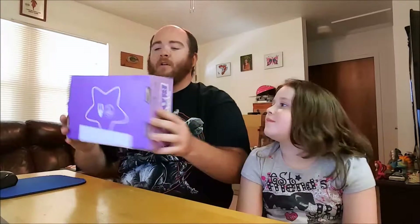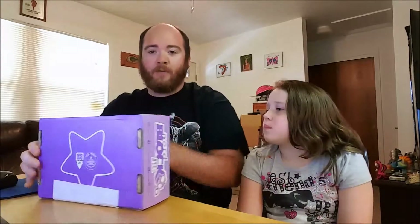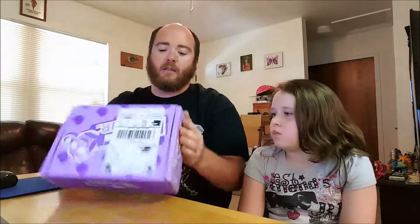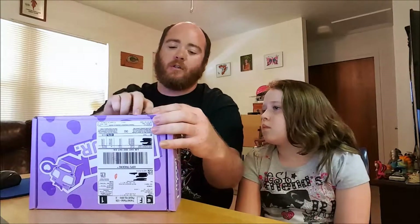Hello YouTube users, I am TheHuntedRabbit and I'm joined here today with G-Money. It's kind of a special deal because this is a new phone that we're recording on, so hopefully the video is a lot better. We're here today for another NerdBlock Jr. unboxing — this one is for the month of August, so we'll go ahead and cut into it.